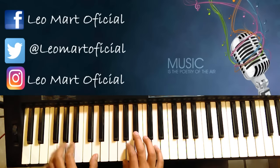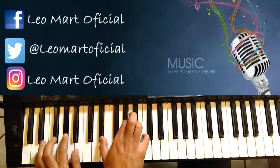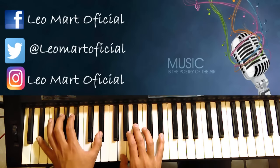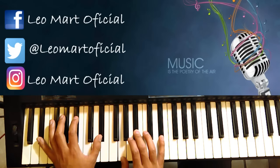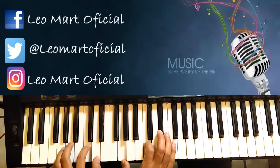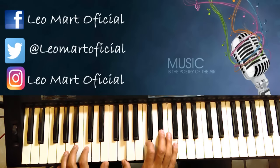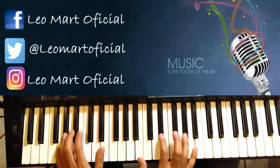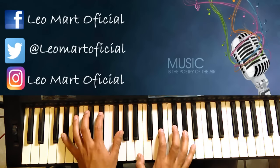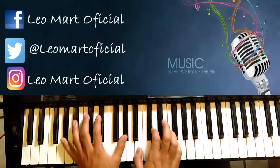Después del Re menor metemos Sol menor. Después Sol sostenido. Re sostenido después de Sol sostenido. Y donde dice Do menor, es Do menor y Sol menor hasta donde dice. Ya después del Sol sostenido menor entramos con Si bemol.